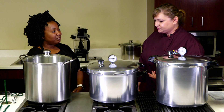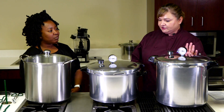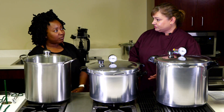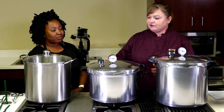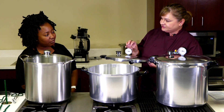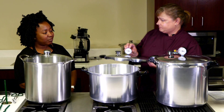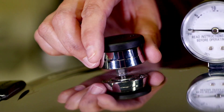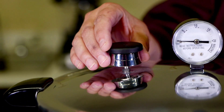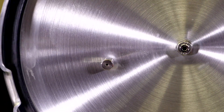Pressure canners come in different sizes — this is the 23-quart and this is the 16-quart. You cannot use a pressure cooker to can low-acid foods, so make sure you have a pressure canner. The different parts on the pressure canner are as follows: this is the dial gauge, which measures pounds per square inch — the PSI. Then you have the vent pipe underneath, and this is the regulator gauge. You're going to make sure the vent pipe is always clear — you can look underneath to tell.